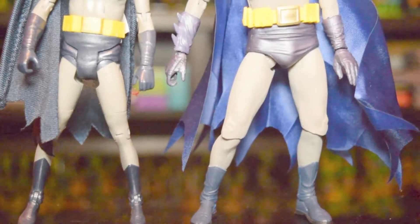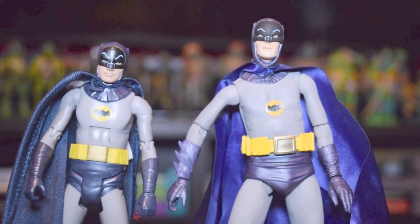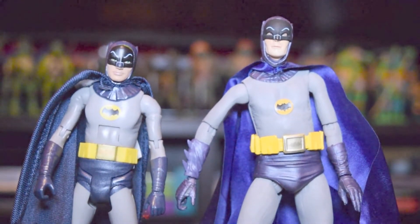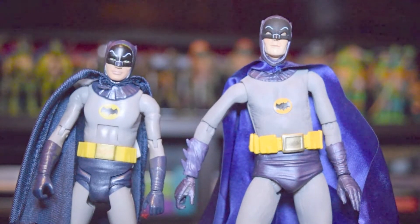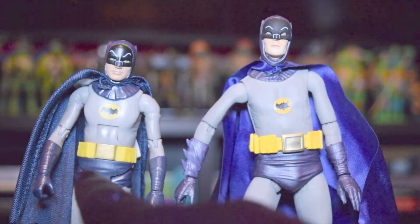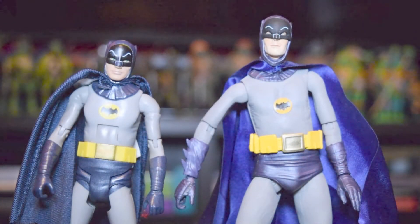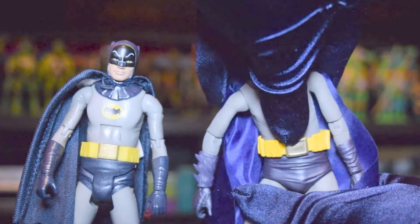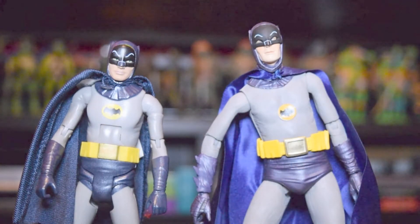Here's how the Mattel figure stacks up next to the NECA figure. The NECA figure has it over the Mattel figure on size — this one's a little bit taller. The details are, unsurprisingly for NECA which is an outstanding toy company, a lot more detailed. From the belt buckle bulge right here to the lack of that in the Mattel one. This figure actually has the same torso motion — it can move back and forth — but without the ugly line. He actually looks like a real person without a line across his chest.